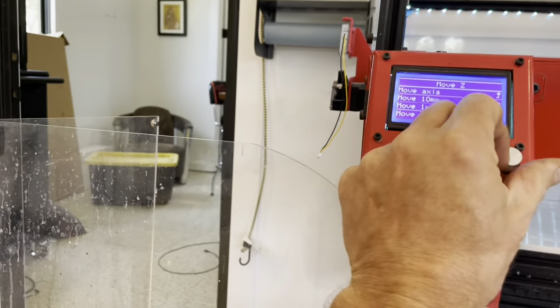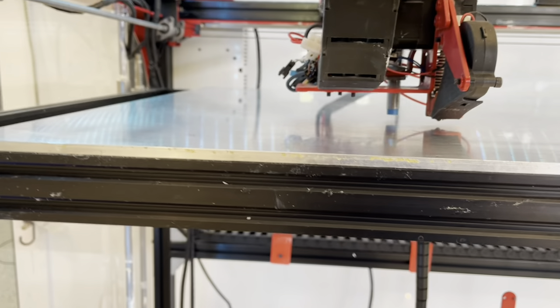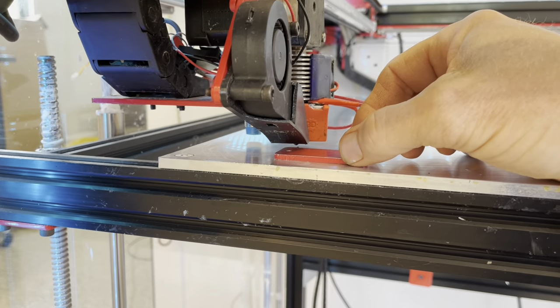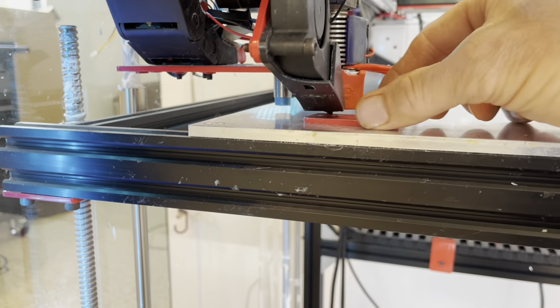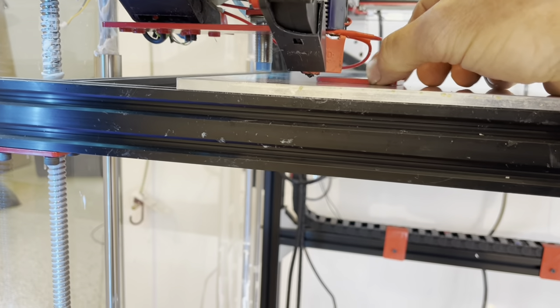When I bring this measuring tool over to the front of the bed, I can see that I'm actually hitting it — I can't slide it underneath. I just did a print that took 35 hours and went up about 180mm in height. Something happened during that print and this bed is no longer completely level. Beds this size generally aren't perfectly level, which is why there's a calibration process where you tell the machine to pick 100 points — but this difference from one side to the other is significant.